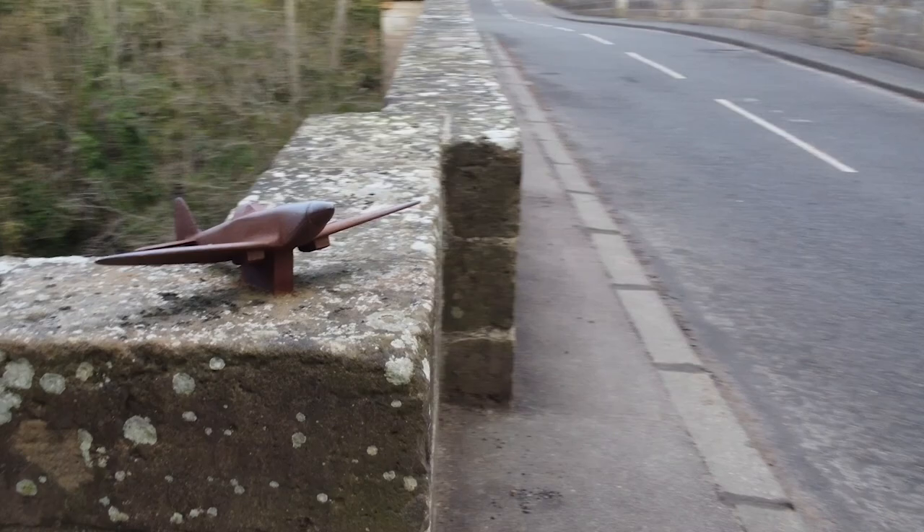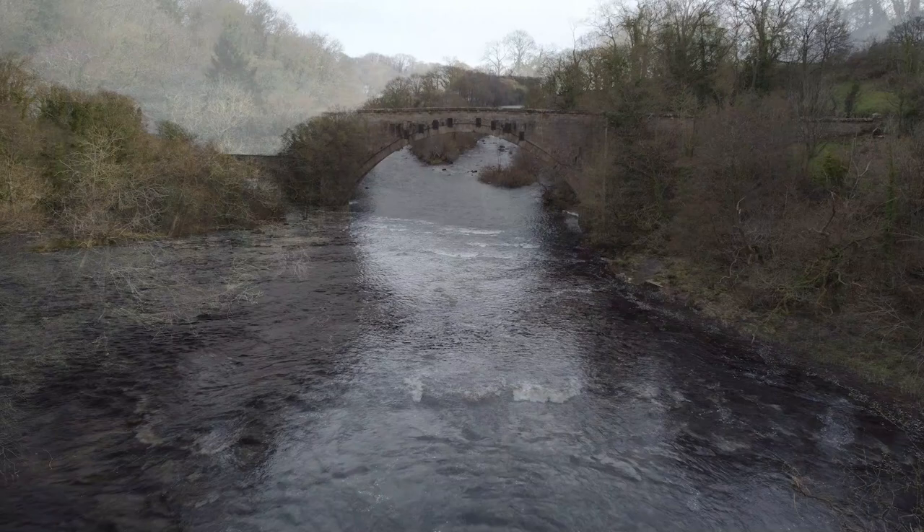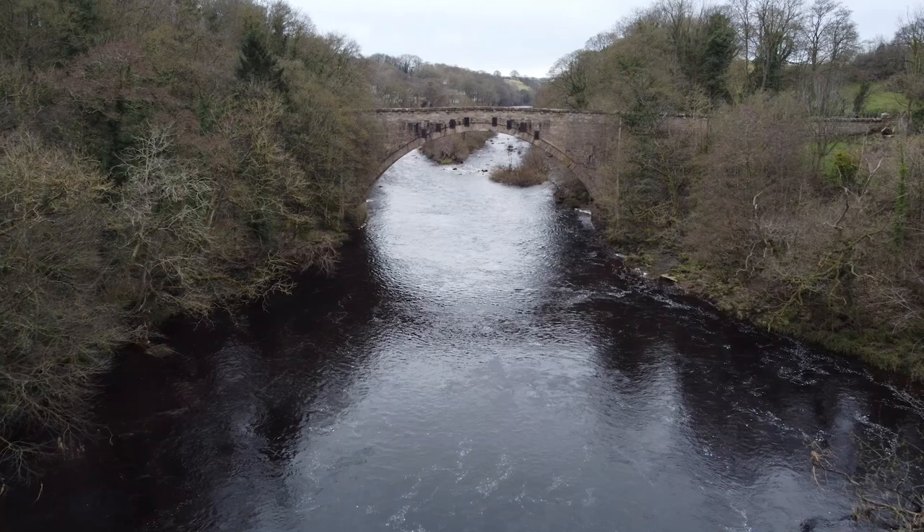Permanently grounded and parked atop the parapet of Winston Bridge is placed a bronze Spitfire replica. It was commissioned and installed by the local authority to commemorate the 1988 flight beneath the single 110-foot arch of the bridge, made for the television series A Piece of Cake.